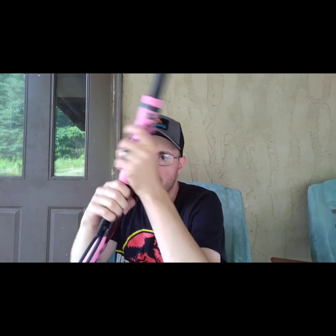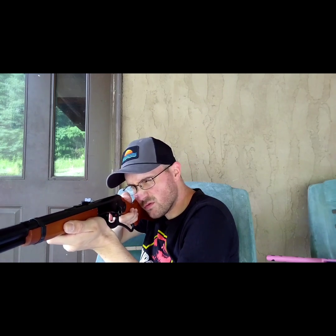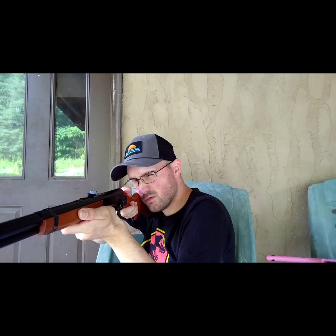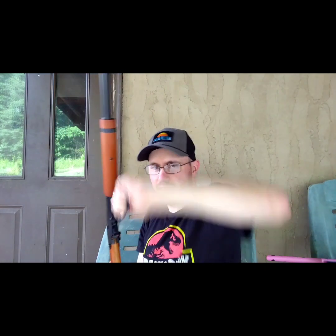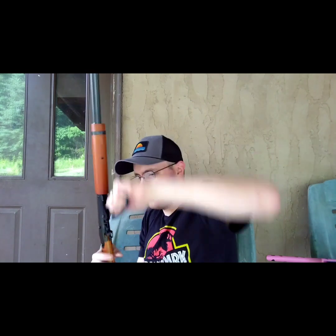Let's do one more round with each gun and then we'll end the video. Round two with the Red Rider. I'm not sure which gun I'm better with. Missed a few shots — let's go for the squirrel target. Hit that one! Missed the last shot. Oh well, I can't get enough of these little BB guns — you can shoot for hours on end and just have fun. It's a blast.